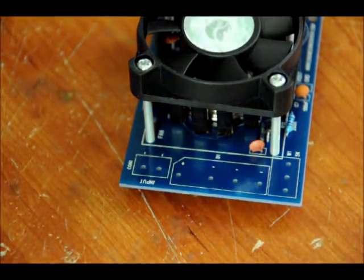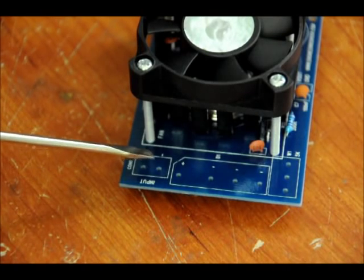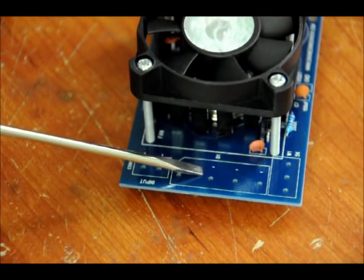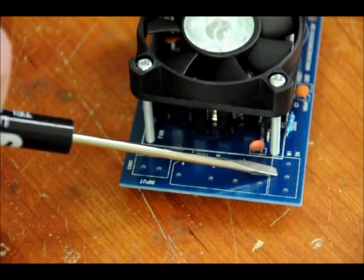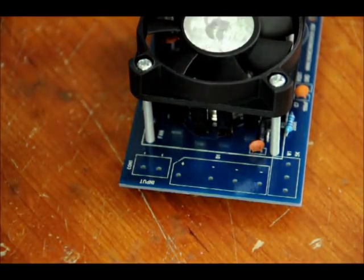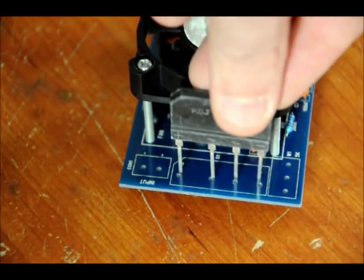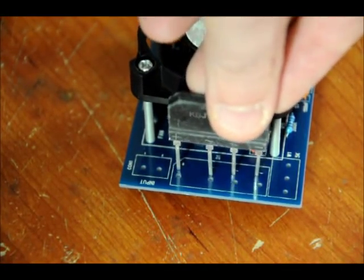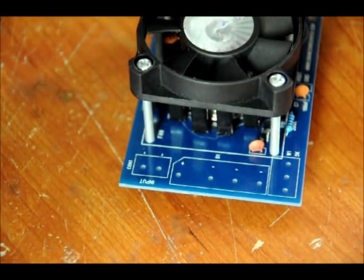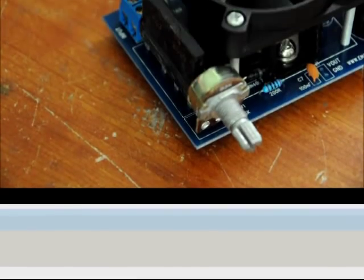Next we're going to worry about the input side. We have three components to worry about here: our terminal block, our bridge rectifier — it only fits one way because there's a large gap — and our variable resistor for voltage output. Solder in the bridge rectifier with the curved side on top facing the left. It fits right into place. Solder all three of those components in, then put on the variable resistor knob, and then we'll test it.